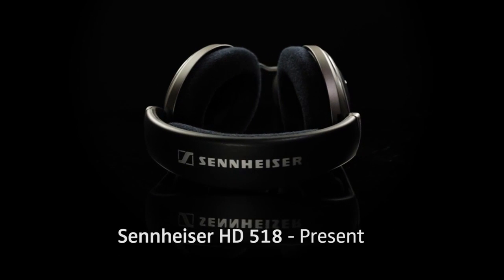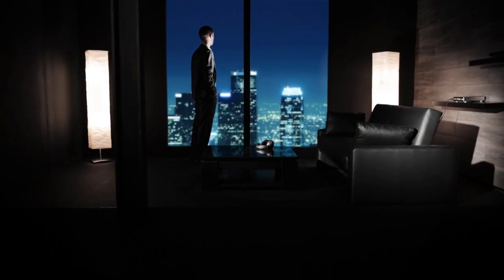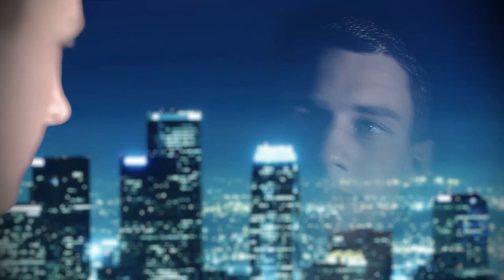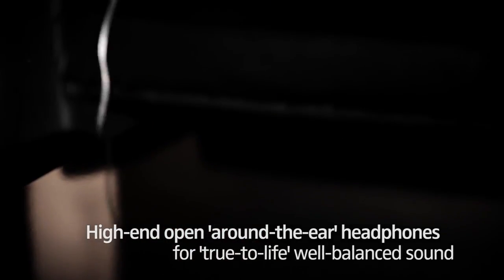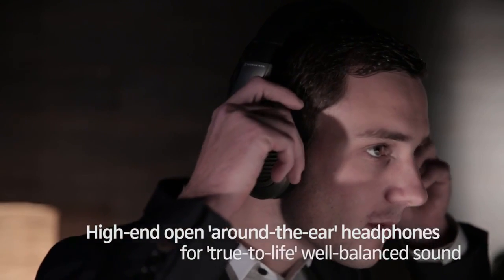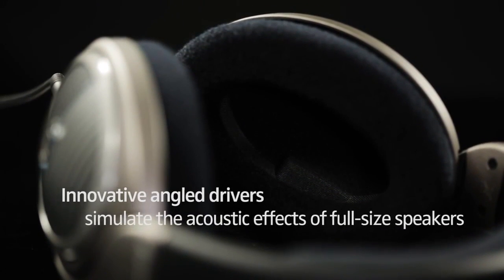Check out these HD 518 Audiofile DJ Headphones from Sennheiser. These headphones feature a high-end, open, around-the-ear design for true-to-life, well-balanced sound. They have innovative angled drivers that simulate the acoustic effects of full-size speakers.